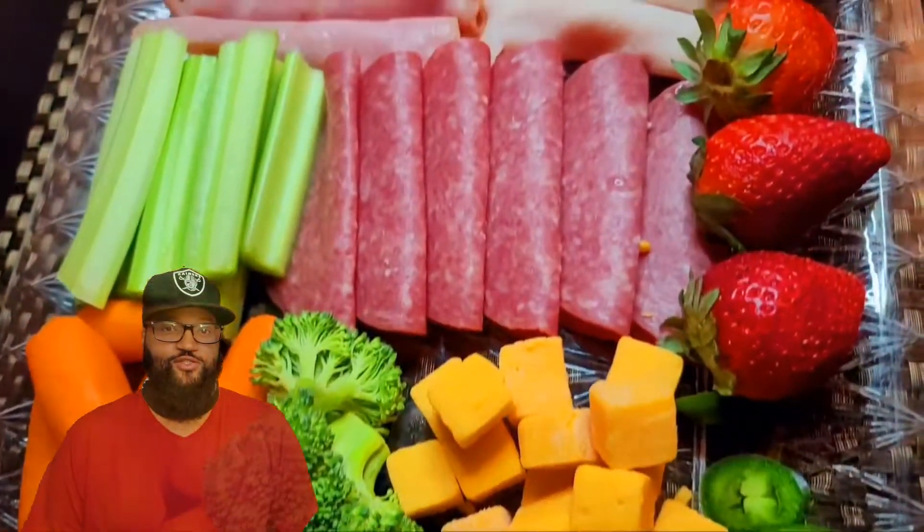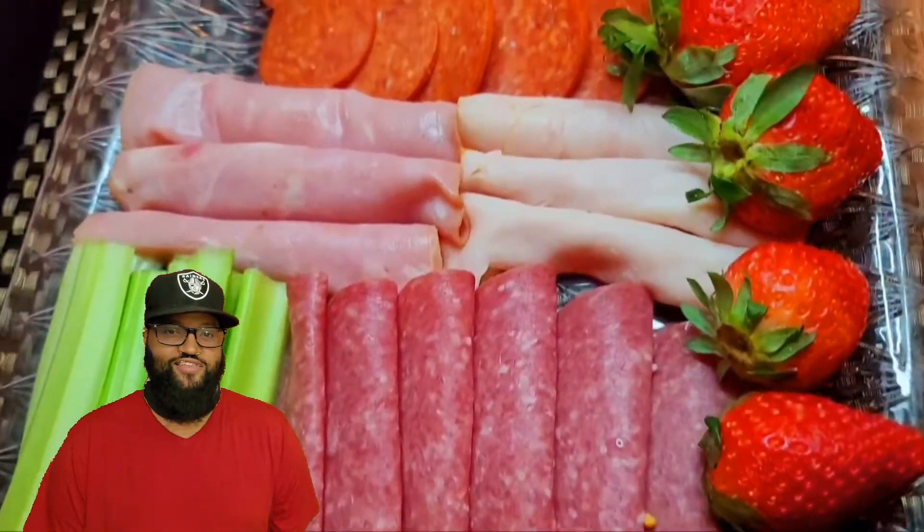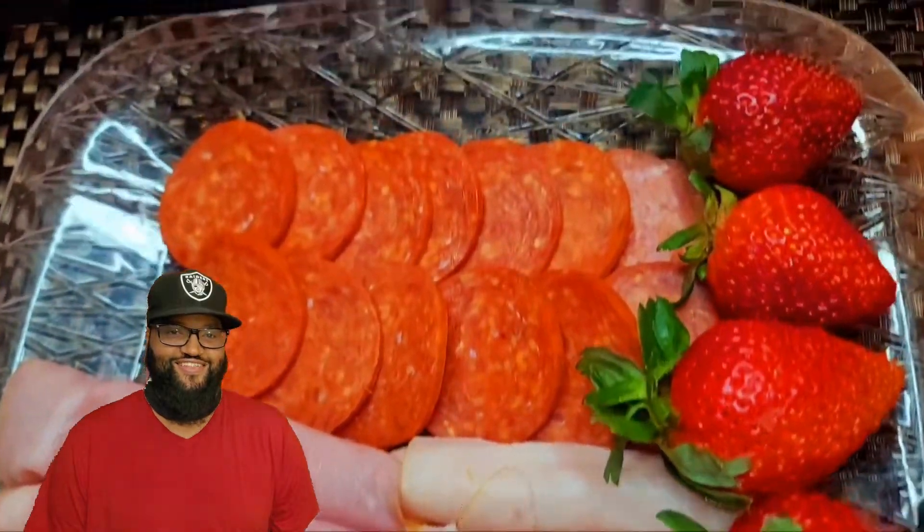Welcome back, towners. Today we're going to have an indoor picnic. Happy Valentine's Day. Let's get it.